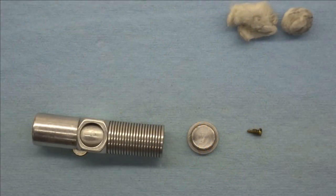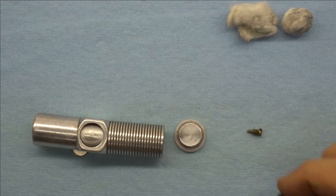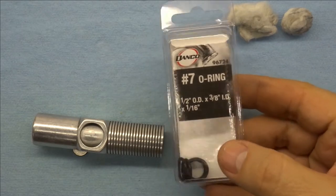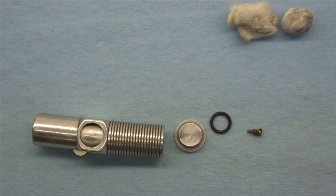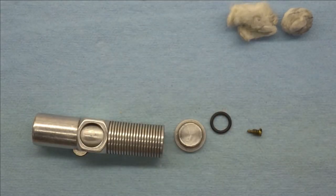Welcome back to the shop and welcome back to this little series on the restoration — or should I say the revival — of a Nimrod Sportsman lighter. When we left off last time I needed to get a few supplies. One thing I wanted to do was put an o-ring on the fuel seal, and I found an appropriate o-ring. I had these number seven o-rings in stock and they seem to fit, so I'm going to use that.